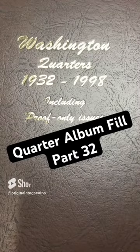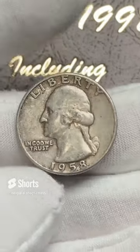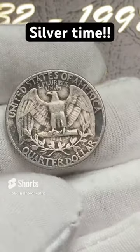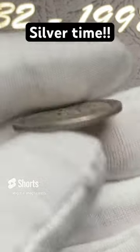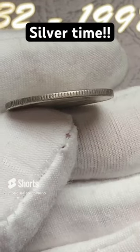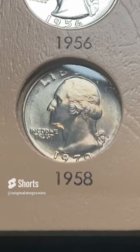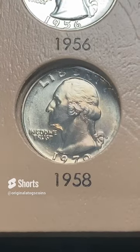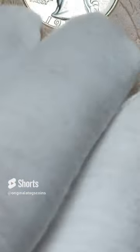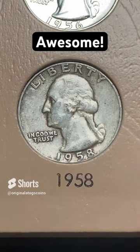Let's put another quarter in our quarter album. Today I've got a 1958 out of Philly — this is a silver quarter. You can tell because there is no copper core in the middle. Let's put this in. There's a nice clad quarter on the page behind it, but let's cover it up with a piece of silver. It's not perfect — a little dirty — but it's still silver.